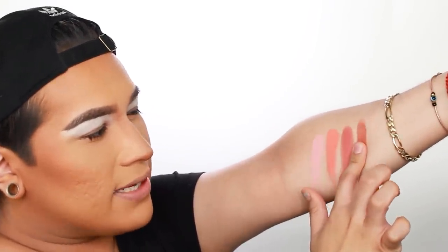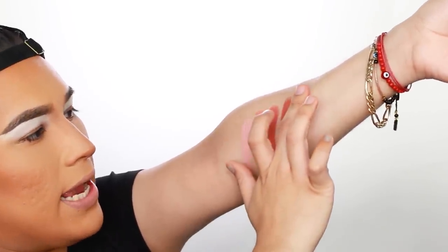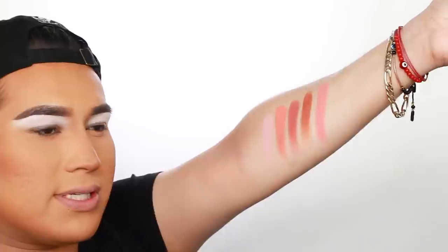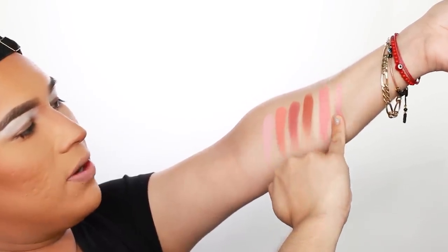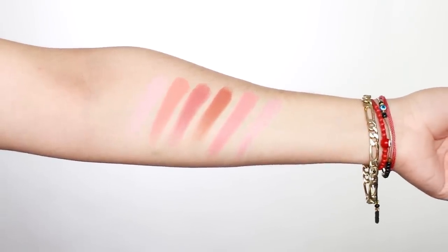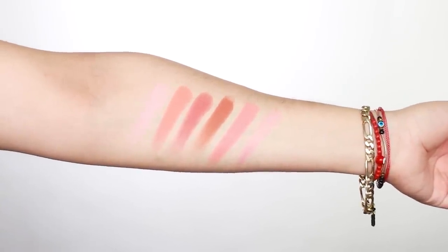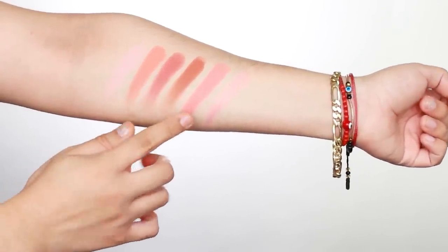Now swatching Gravity — this is definitely going to be able to pass as more of a bronzer rather than a straight-up blush; it'll be able to give you more warmth if you really need it. Going in with Stargaze — this is a little bit more like a true pink, like a rosy shade. Now let's go into Soleil, which is the only one with a different finish — this has a little bit of a shimmer reflex to it. These are absolutely gorgeous. Twilight, Spacey, and Stargaze are the ones I can see myself using the most.